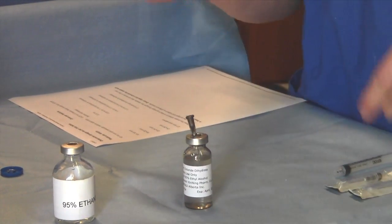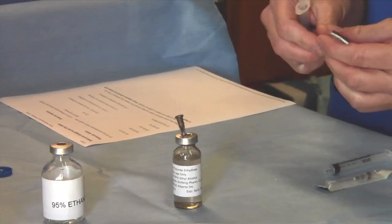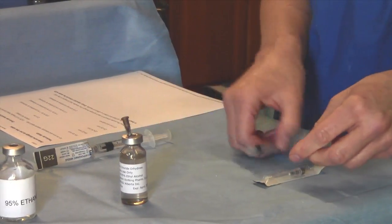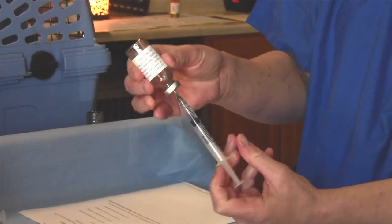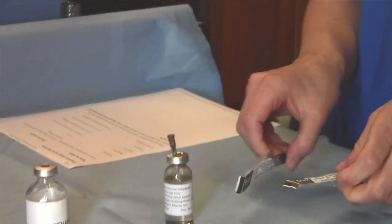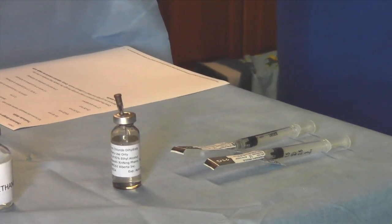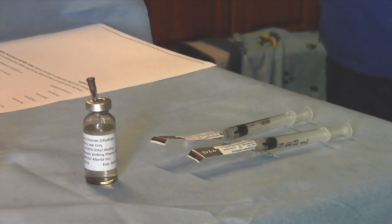After drawing up the correct amount of calcium chloride mixture for the first testicle, place a new sterile needle onto that syringe and repeat the process. You will end up with two syringes, each with the correct amount of calcium chloride mixture for one testicle and each with a sterile needle attached.